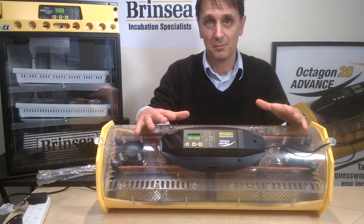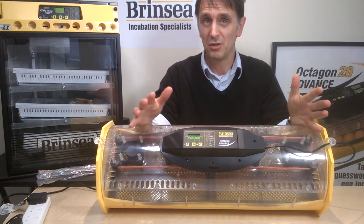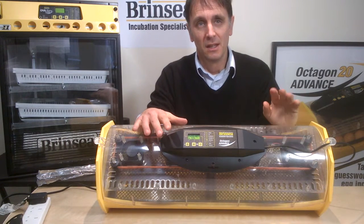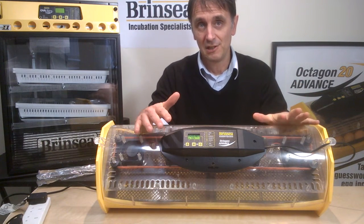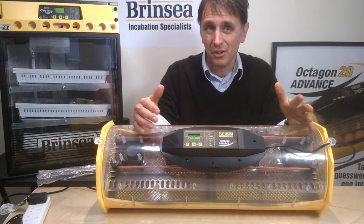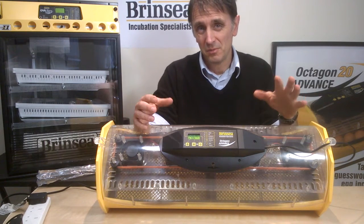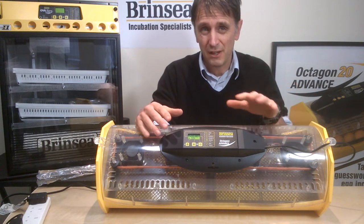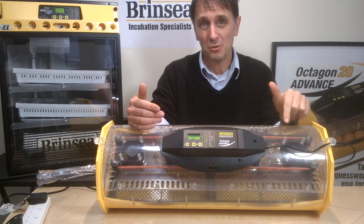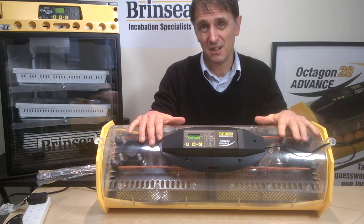This fourth short clip about our optical and advanced incubators will give you the information you need about getting the right humidity in an advanced machine. In the previous clip we suggested you let the machine run for an hour without water or eggs in it, and that will give you information about the ambient humidity. Note that the ambient humidity will vary as the weather changes, and the humidity reading you get when you initially turn on the machine will properly drop after an hour.